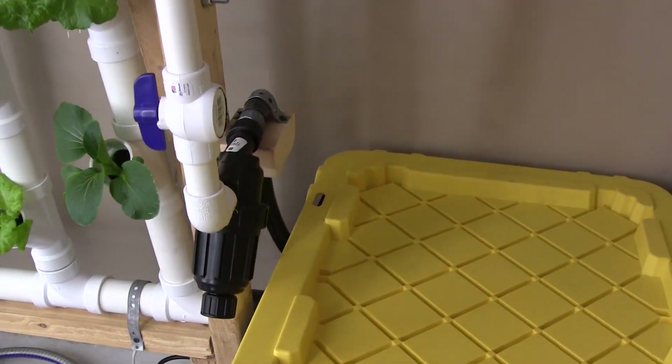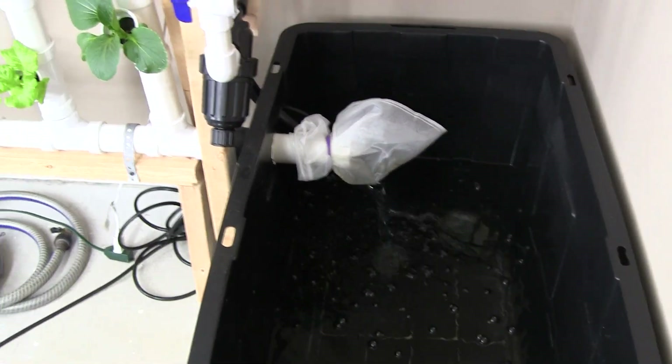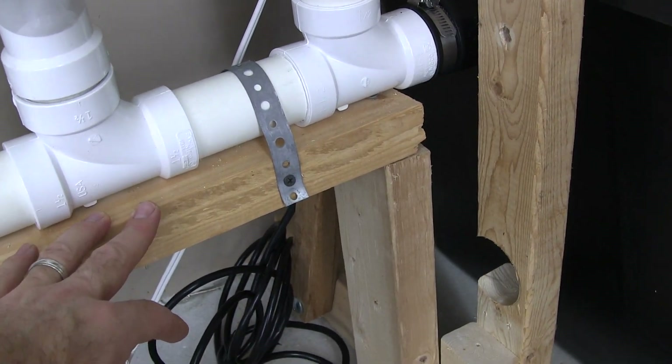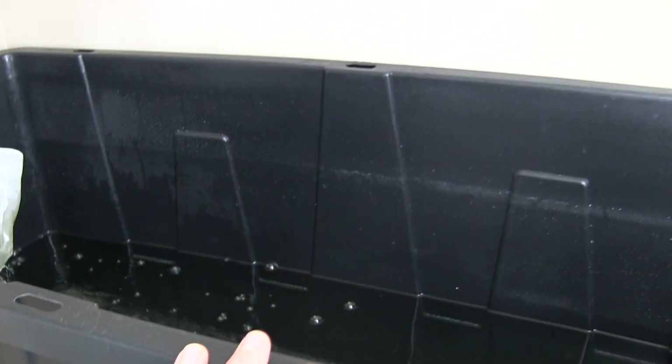Here's my nutrient container, which is a lot bigger. You'll see that this is where my old system went into the nutrient tank down here. I raised up the height to 15 inches so that I could increase the volume of my nutrient container.